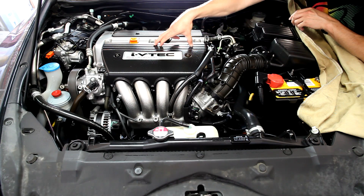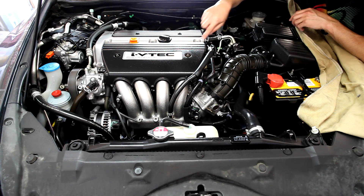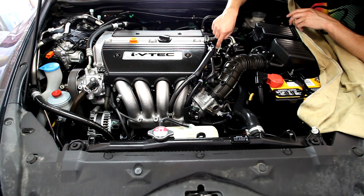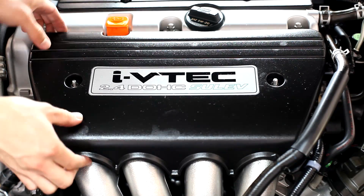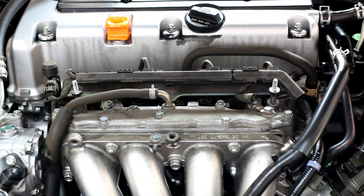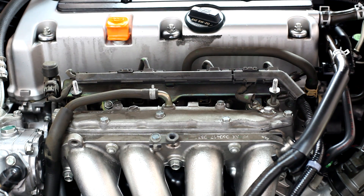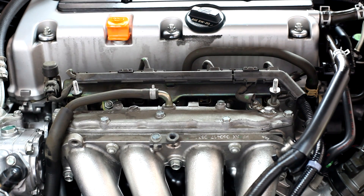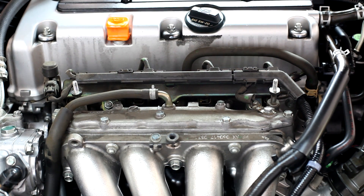Under the front cover here you're going to find your four fuel injectors. Here's the fuel line that leads up to the fuel rail. Under this front cover you'll find all four injectors. Those obviously control the fuel, and that's how you access them — just two nuts hold the plastic cover on.